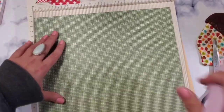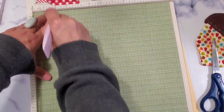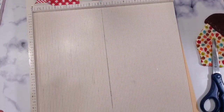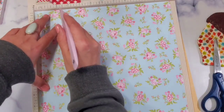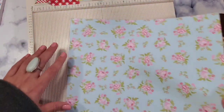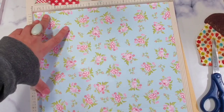Score all four sides — this is my bottom so I'm only scoring at two inches. This is going to be such an easy project to get your goodies organized. This one is the top so I'm going to score at two and three inches and do the same thing on all four sides — super easy project.